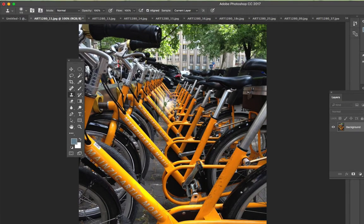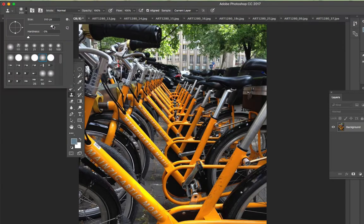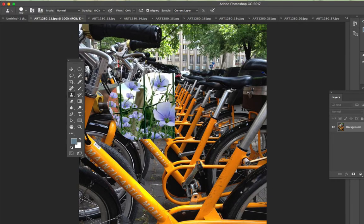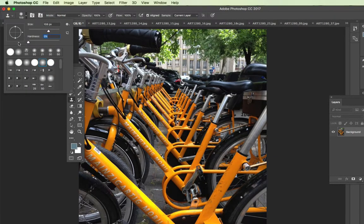With the Clone Stamp tool selected, you can see that you have a brush — you can make the brush bigger or smaller just like any other brush. I'm doing this with the right and left bracket keys, but you could also come up to the top of your screen and adjust the brush size there. You can also have hardness or no hardness. If you have hardness, whatever you paint has a hard edge, so that's why I like to make the hardness zero — it's a really soft brush. You don't have to go with just a circle brush; you could choose any brush available in the brushes drop-down.